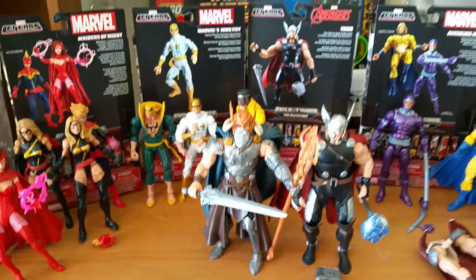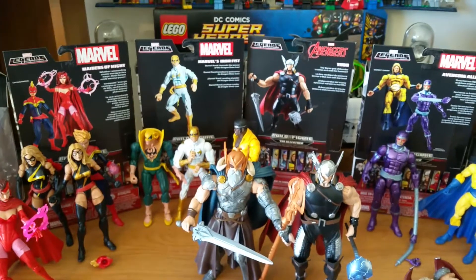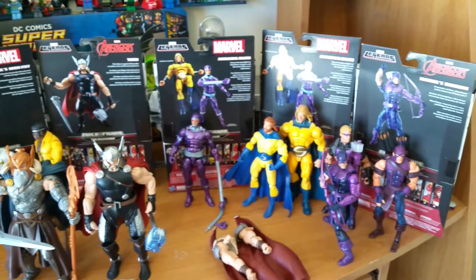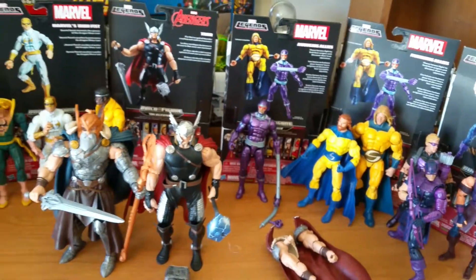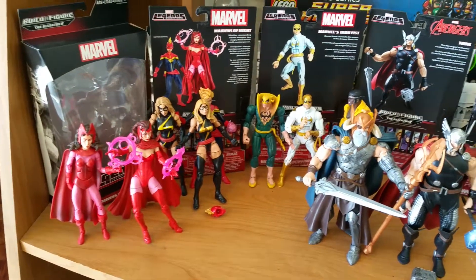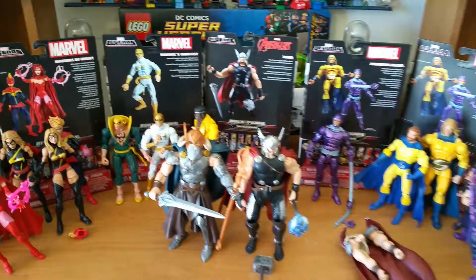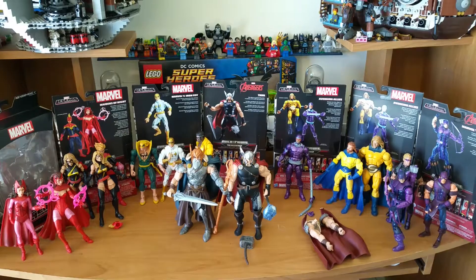That's it for my quick review and comparison of the Marvel Infinite Series All Father Wave. If you want to see more, please rate, comment, and subscribe. If there's anything I missed or something you'd like to enlighten me on, I'll be more than happy to hear it in the comments. I'll respond if you ask me a question if I can. Like I said, I'll do it for the love. Thanks for watching — rate, comment, and subscribe.